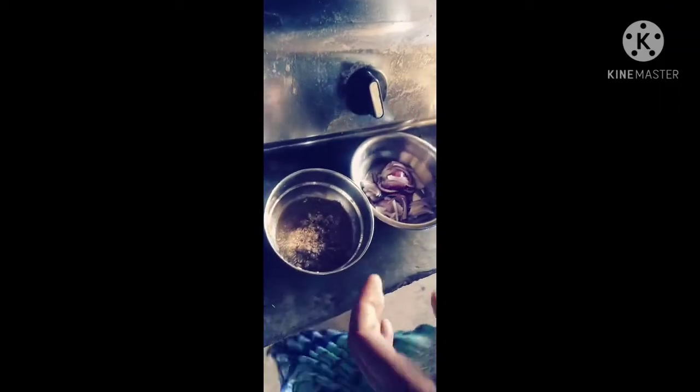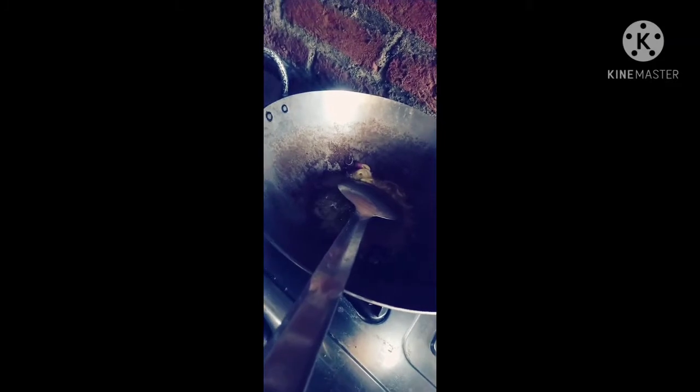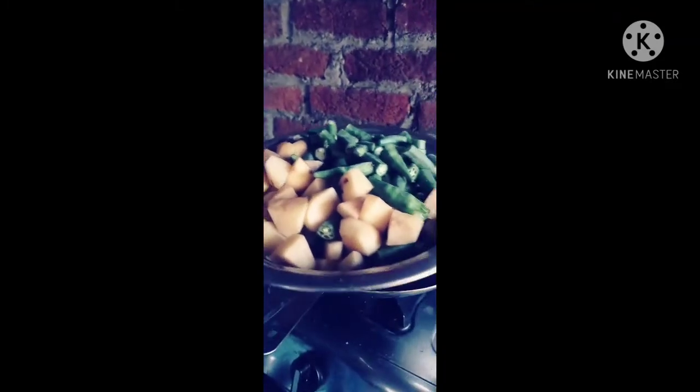We are going to add piaz (onion), leisun (garlic), and zira (cumin). We will prepare the piaz. Bindi and aloo — we have to cook the piaz.